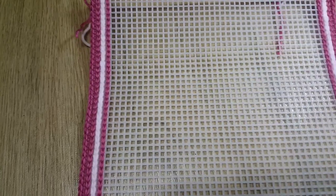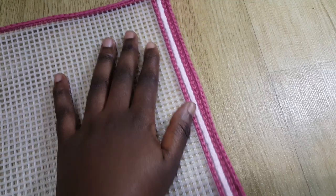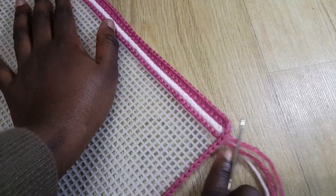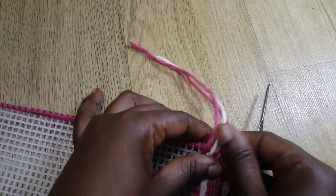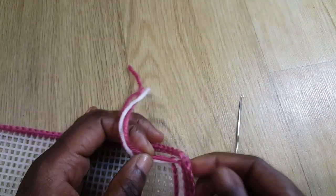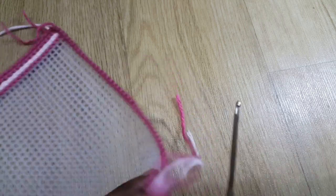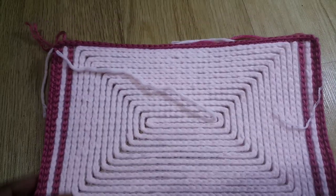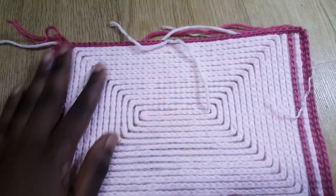I've done one, two, three rows on this side and also three on the other side. Where we started, the yarns are automatically at the bottom, but where we're finishing, the yarns are on top. We're just going to hook those yarns and put them to the back.